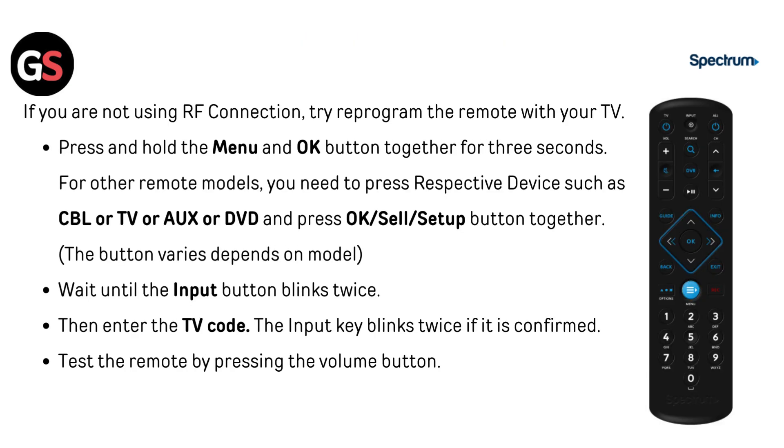If you are not using an RF connection, try reprogramming the remote with your TV. Press and hold the Menu and OK buttons together for 3 seconds. For other remote models, press the respective device button such as CBL, TV, AUX, or DVD, and press OK, SEL, or SETUP together — the button varies depending on the model. Wait until the input button blinks twice, then enter the TV code. The input key blinks twice if confirmed. Test the remote by pressing the volume button.